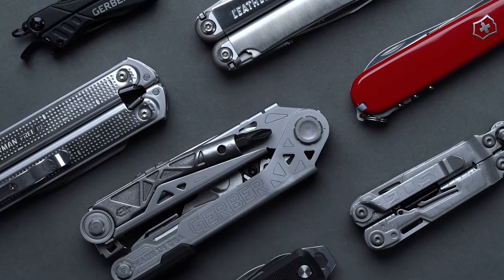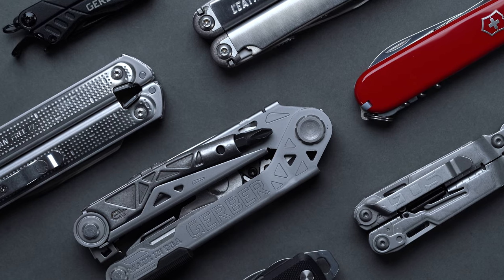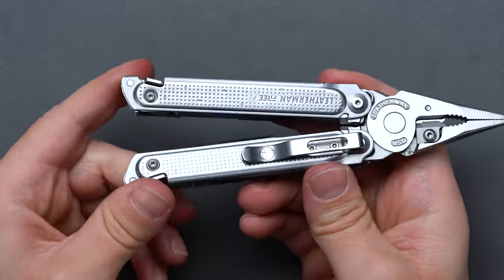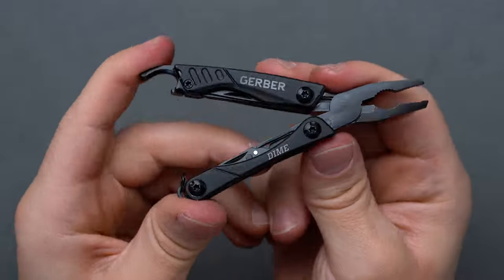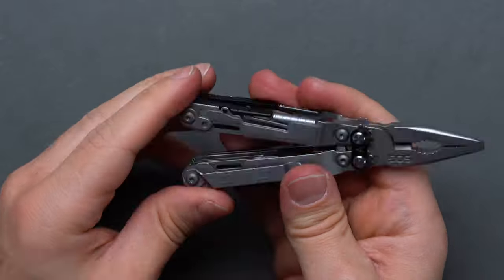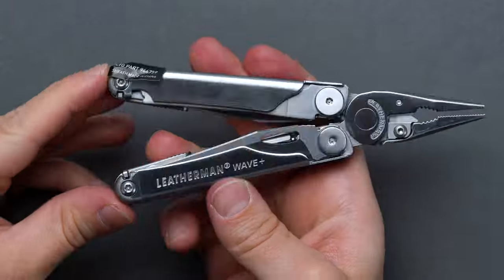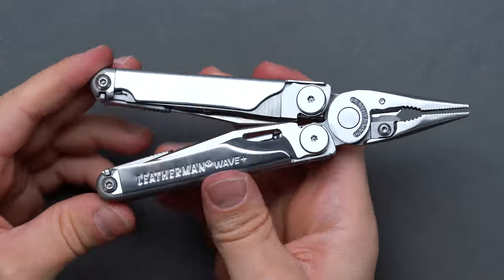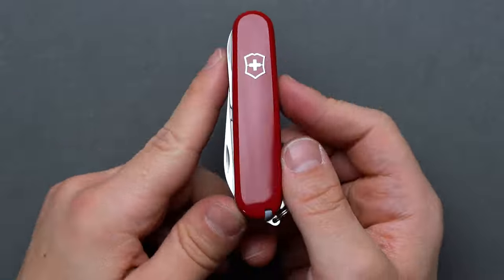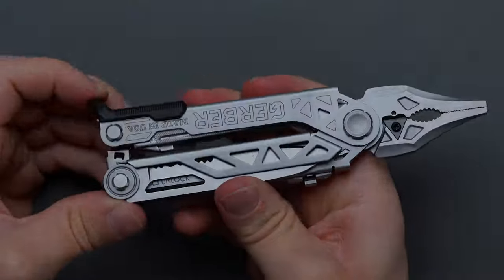As there are many multi-tools on the market, you may be asking what differentiates a great everyday carry multi-tool from a normal full-size multi-tool. Despite coming packed with functionality, not all multi-tools are pocketable, lightweight, or versatile enough to qualify as everyday carry staples. So in this handpicked guide, we'll be taking a close look at seven of the best multi-tools for EDC that come packed with utility, equipping their user with a laundry list of useful features in a compact form factor.